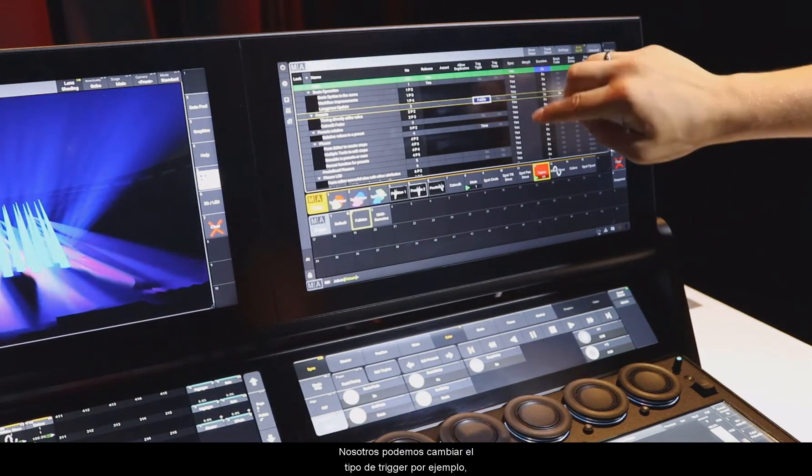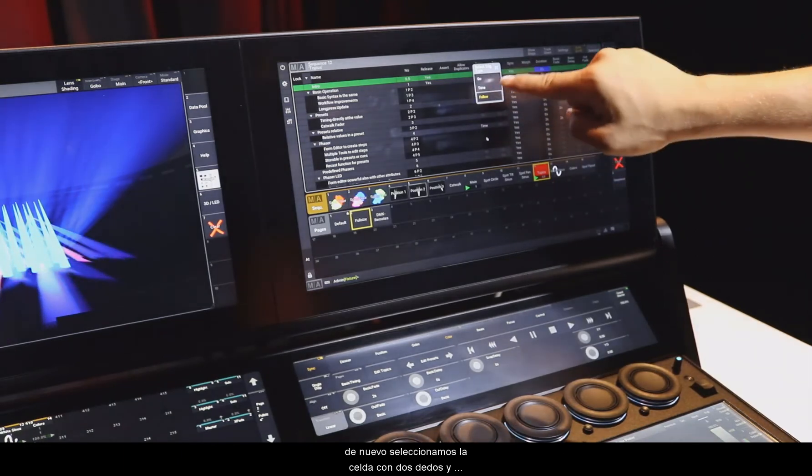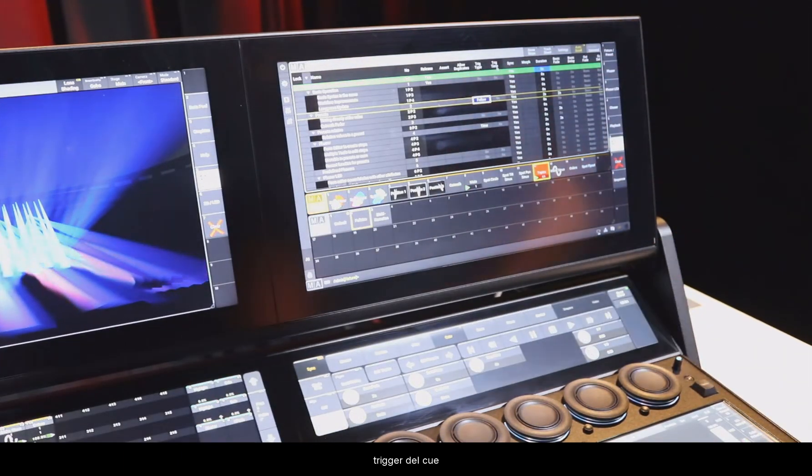Furthermore, we can change a trigger type, for example. So again, we select the cell, tap with two fingers, and then the pop-up opens where we can change the trigger of the cue.